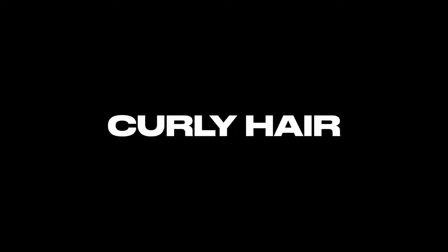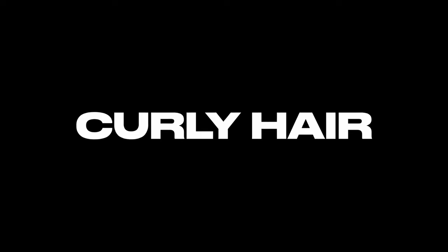Here we are on the Glassbox Education channel and today I'm going to take you guys through curly hair. I think this is something that a lot of people struggle with because they don't really understand what's going to happen to the hair and how it's going to react. So we're literally just going to take you through a very basic curly haircut — something that's not going to go too short, but keep the length. It's all about shape.